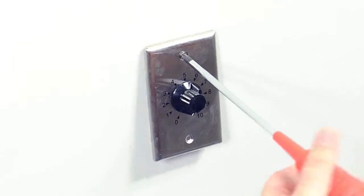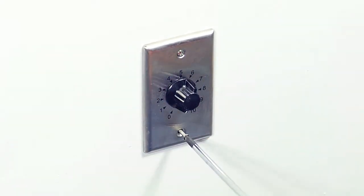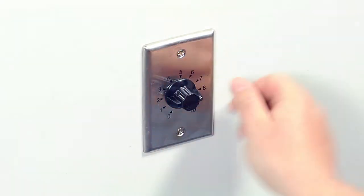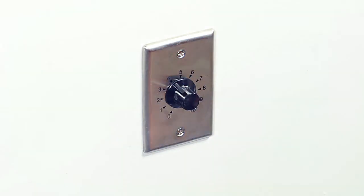All ShowMeCables volume controls include everything for installation, including mounting screws, faceplate, and installation manual. Choose ShowMeCables for all of your volume control needs.